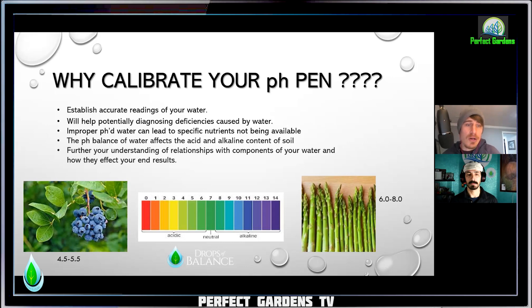Improper pH water can lead to specific nutrients not being available. We're all pretty familiar with the chart showing the different nutrients — iron, nitrogen, calcium — and the range at which pH causes them to get locked out or become less available. The pH balance of the water affects the acidity or alkalinity content of your soil. If you're using certain medias like coco, pure peat moss, or hydroponics, it's going to potentially alter that substrate. With organics, depending on what amendments or inputs you have, you might have a little more buffer, but for these other medias it could have a direct impact — really bad.